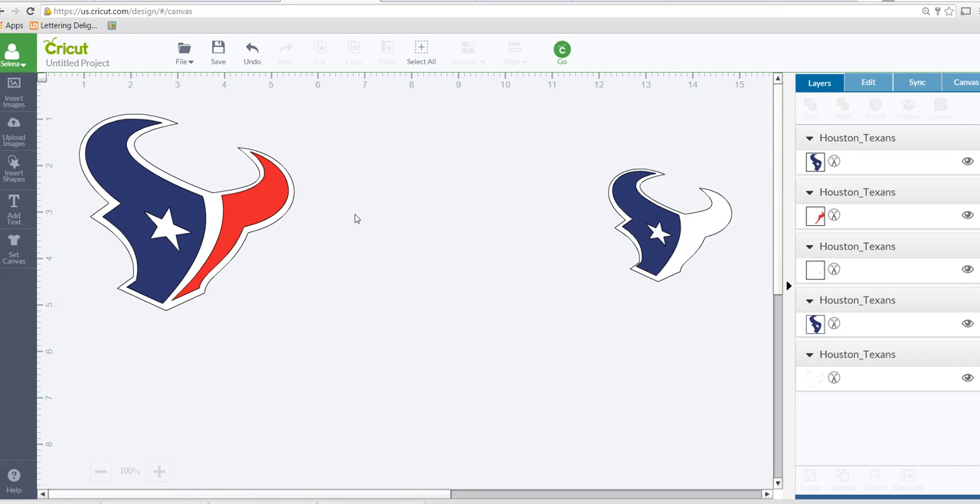Of course this image had a square around it so I got rid of that, but then you can just do hide contour, hide the areas you don't need, make duplicates, and keep going until you have what you need. This is a simple image, but something with more layers or detail — depending on the quality of the image — there are a lot where you may not be able to do it. It just depends. I always recommend searching the image name plus SVG to find one that already has the layers built in, and if not, you can create your own this way.